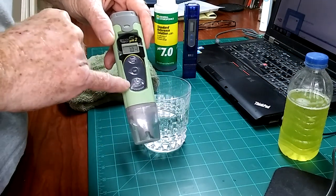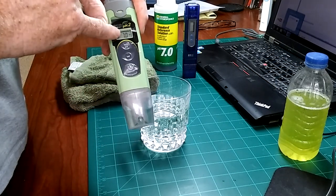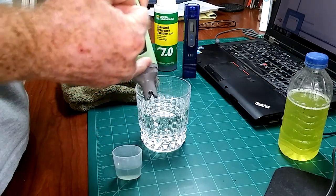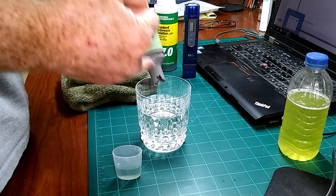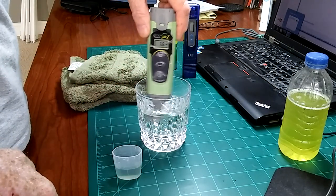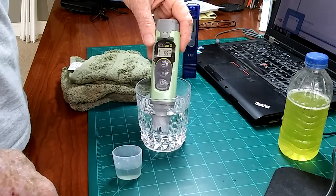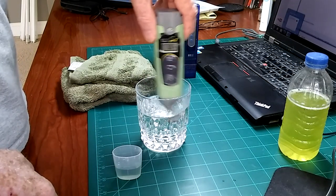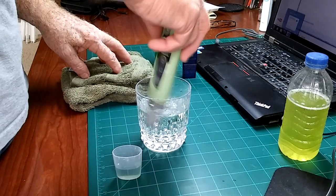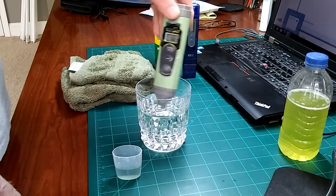Turn your meter on. It should display whatever you've calibrated to, or whatever calibration fluid is in here, which is 7.0 — it should give you that display. Never immerse the tip any further than where the cap fits, or you'll ruin the electronics inside the pen itself. A little swirl won't hurt — move it around and swirl until you get a consistent reading. This one should be around 6.5, 6.4 in the rain barrels — that's usually what they are. We're getting 6.5, 6.6.